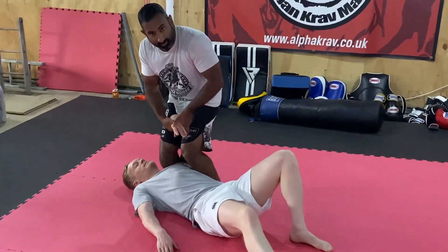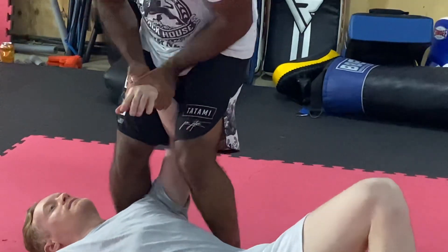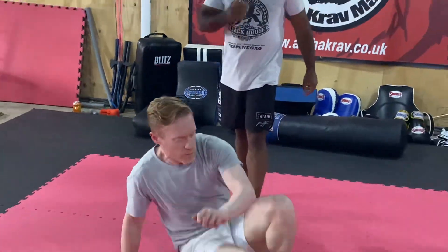So from here you can come in this way and start to work the guy — all of that kind of nasty stuff. Or if I want to keep things simple, I can go ahead and give the guy a smash this way.